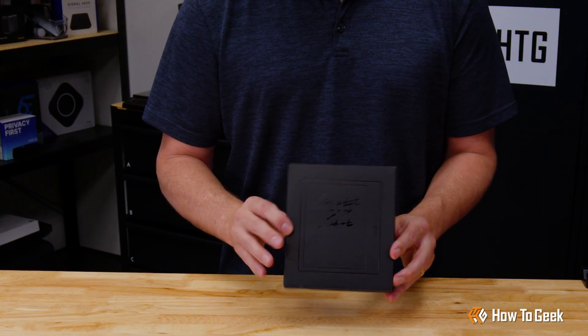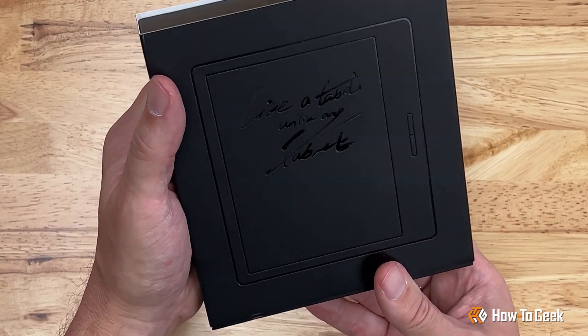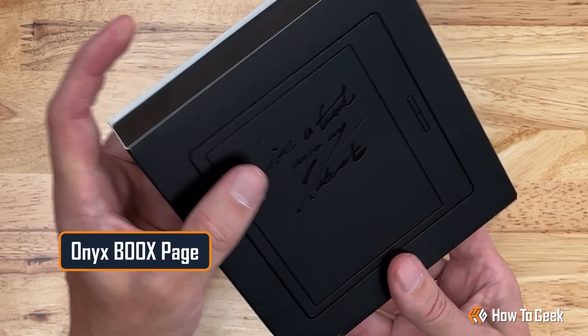Hello, and welcome back to How to Geek Studios. I'm Grizz, and today we've got something special to unbox and explore. From Onyx, we've got the Books Page Reader.